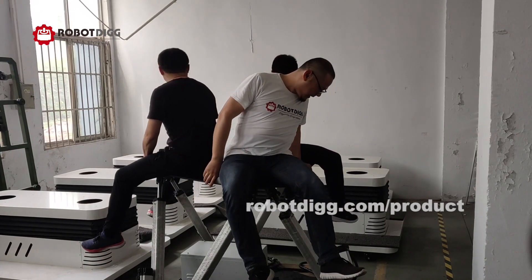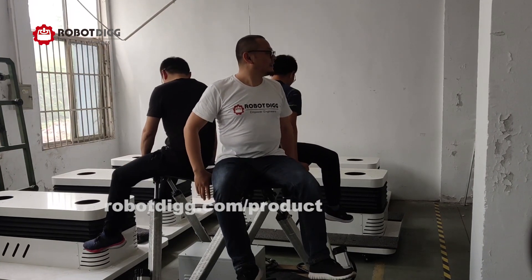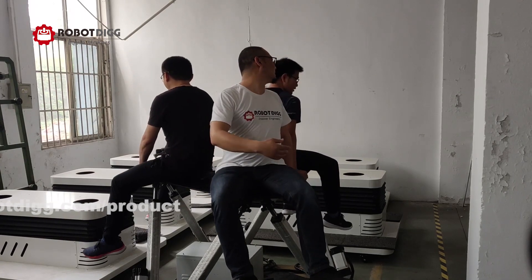And then on the ground we put a high weight. We can't get enough weight. We can't do that.